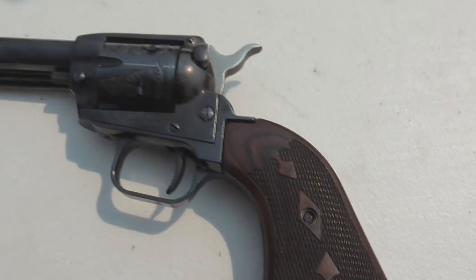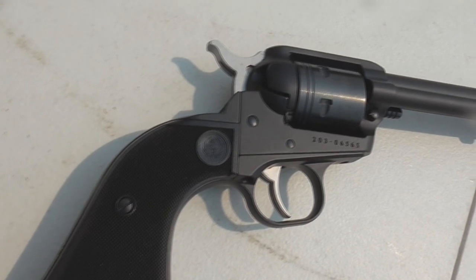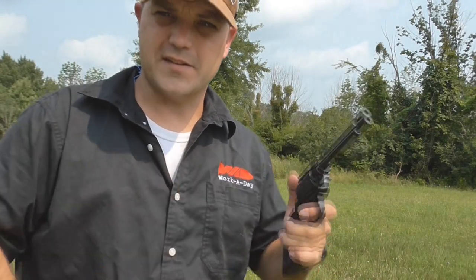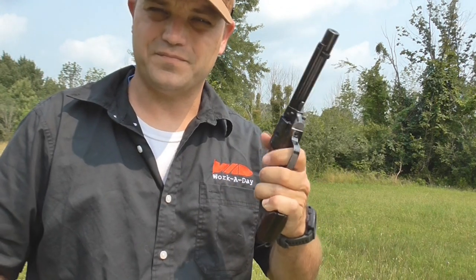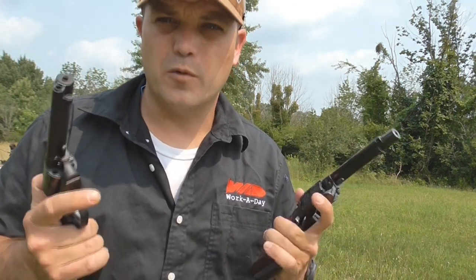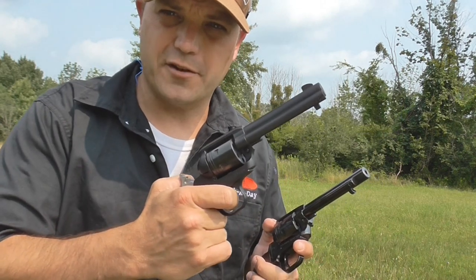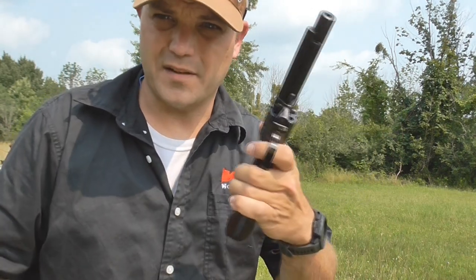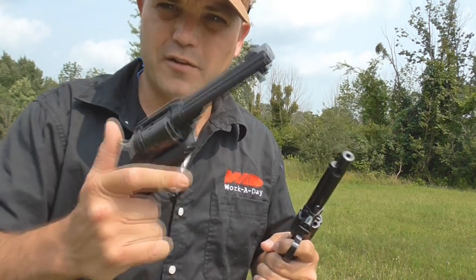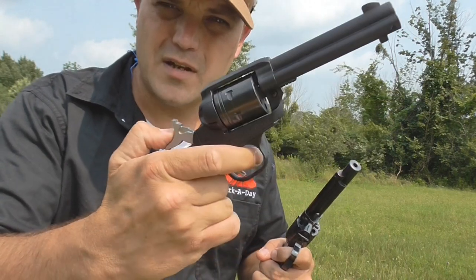The question is, are these pretty much the same gun? No, they're actually very different. The Heritage Rough Rider is more closely copied after the original Colt Single Action Army, while the Ruger is its own creation. Both are single-action, but they operate completely differently mechanically. On the Ruger, it's a very long hammer pull but single position — there's no half-cock option.